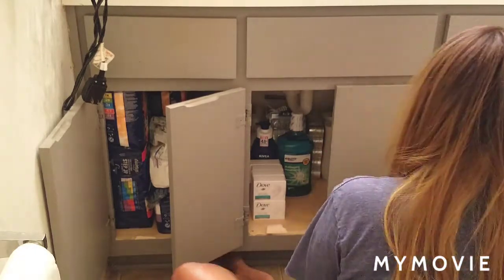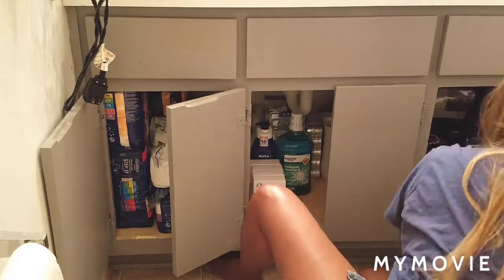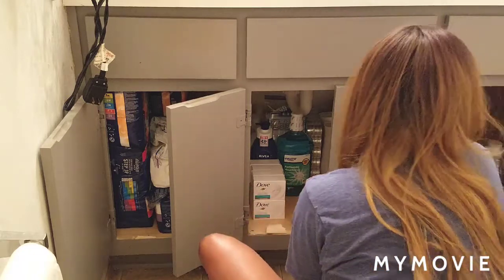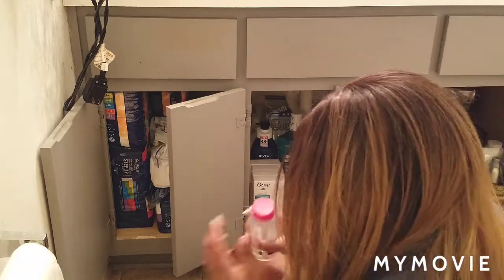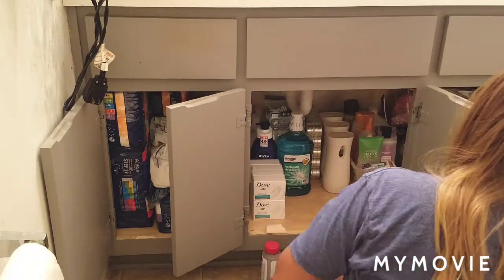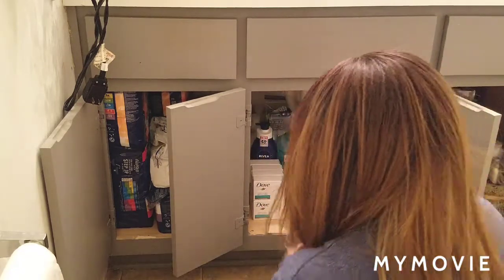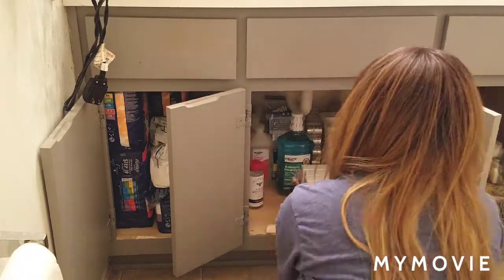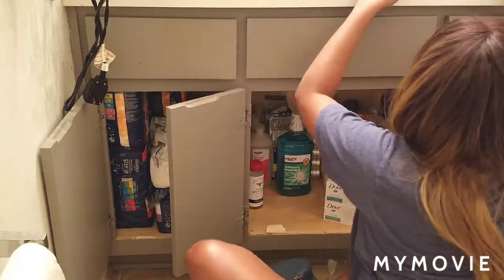I still have quite a bit of things — some probably need to be thrown out. I did go through and do that about a month ago and got rid of a lot of old makeup and things like that. It looks like I still have some things I'm probably going to end up donating.